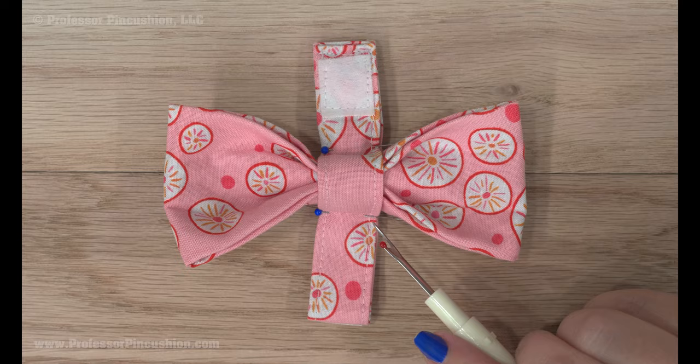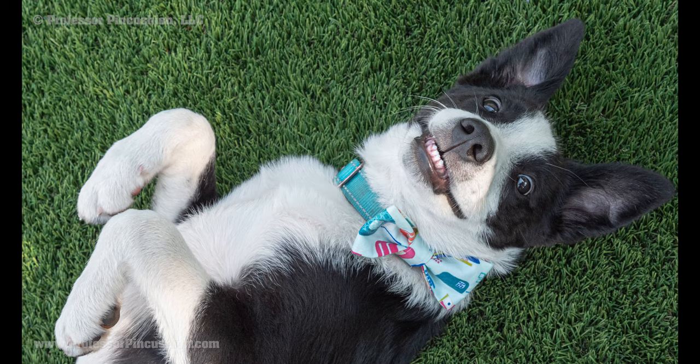Don't forget to backstitch. Now your bow tie can be slipped onto all your dog's collars, or make several that can be swapped out for different looks.